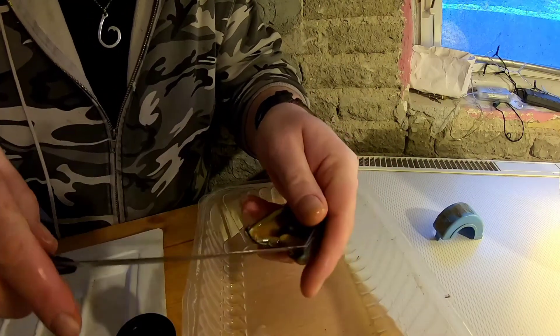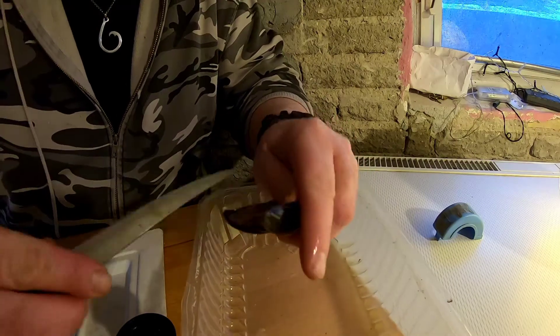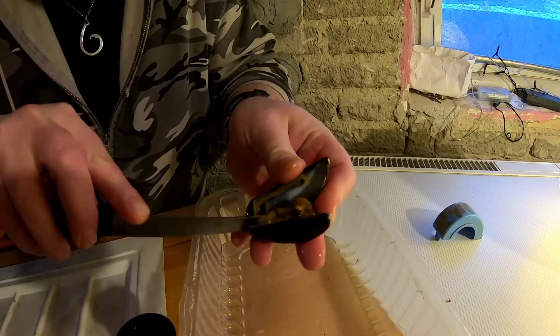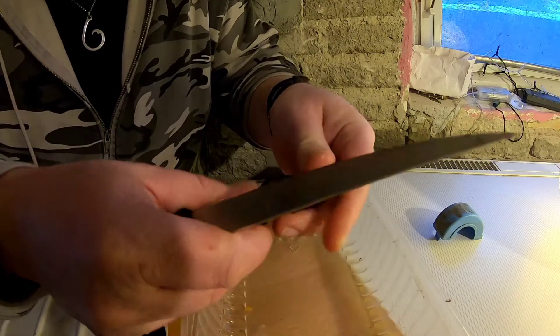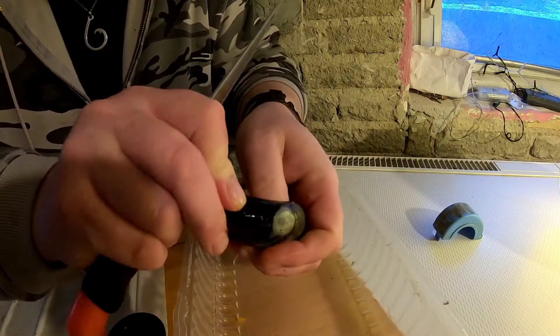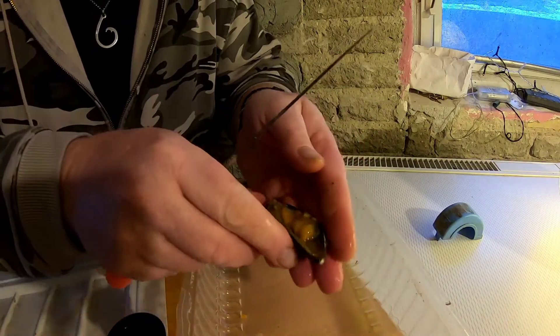The reason why mussels are such a great bait is because they've got a lot of scent and a lot of juice. But the downside is the prep time — when you reach the beach, they're not really practical to prepare. So I always prepare them before, unless I'm scraping them off the rocks as I go.